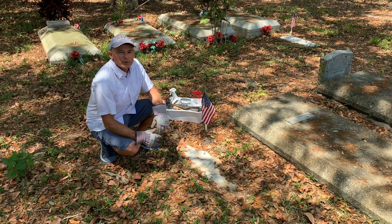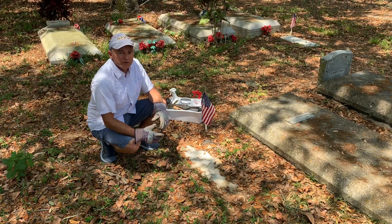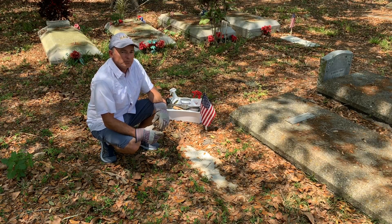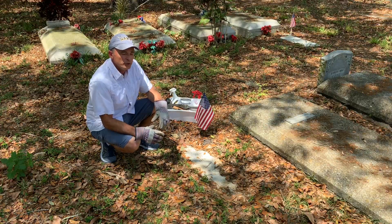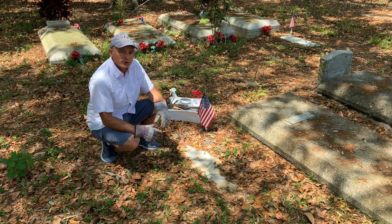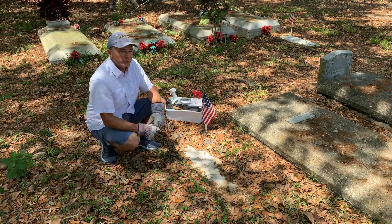Hello, I'm Trey Zipperer with By Memorial Day, where we've made it our mission to clean every veteran headstone in America by Memorial Day. In this video, I'm going to share with you the different types of veteran grave markers provided by the Veterans Affairs Department, the National Cemetery Administration.